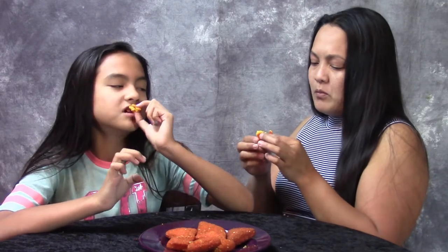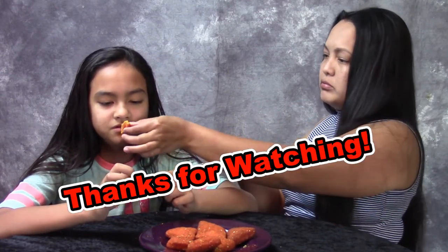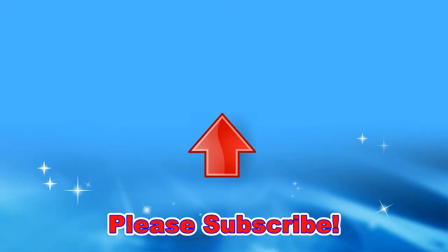Thanks guys for watching. Bye. We're out. Bye.